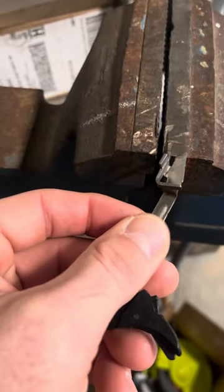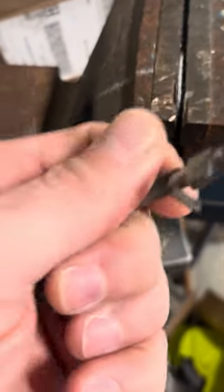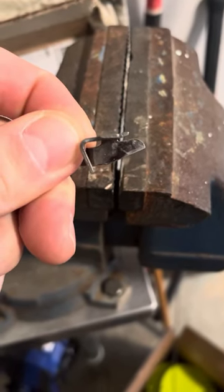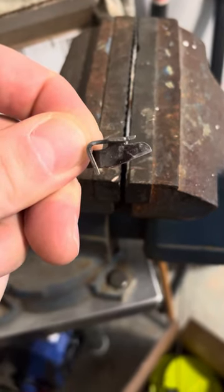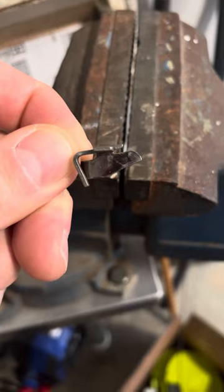So basically you have your little crossbar like so, and the angle just needs to be tipped up a little bit. Basically, look at the gap right there. You see it — you can just kind of eyeball it. There's a little bit of gap. It might take a couple of different basically bends to make it.